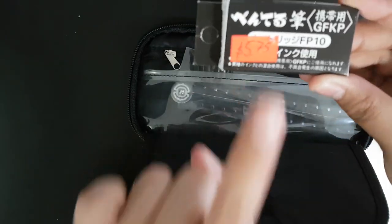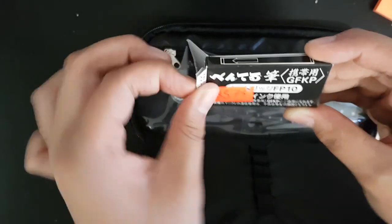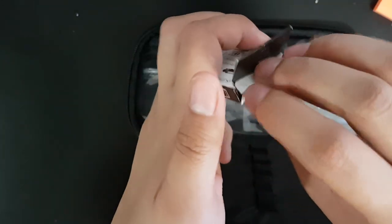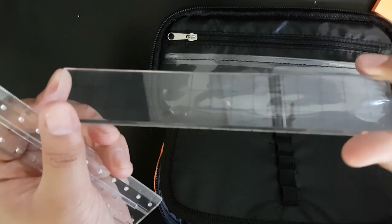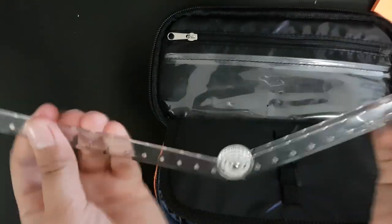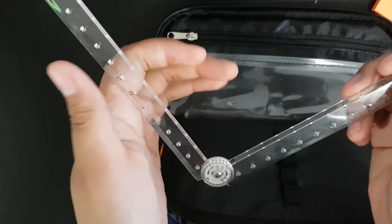I have my Pentel Pocket Brush Pen refill — it was really cheap and has four refills, so I just carry it with me just in case my Pentel Pocket Brush Pen runs out. I also have two rulers, both clear acrylic. One has a grid, really simple, and the other one is for when you need a longer reach or want to do angles.